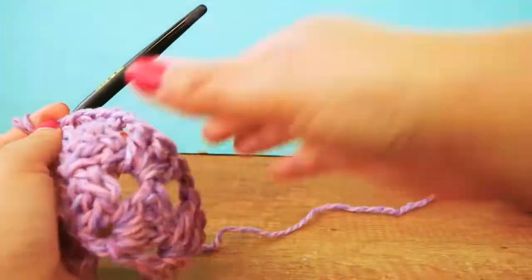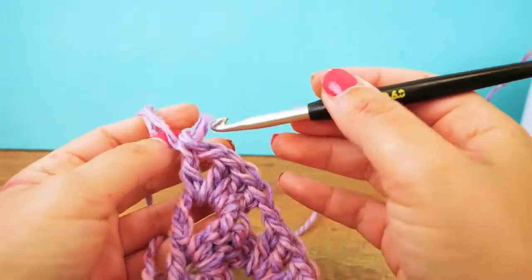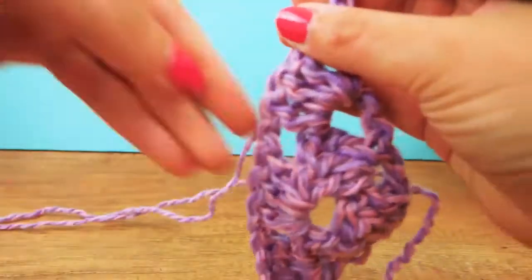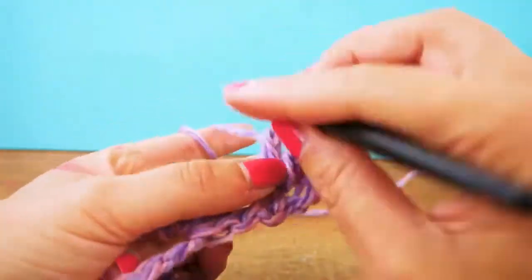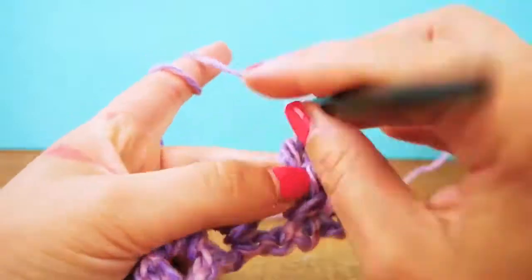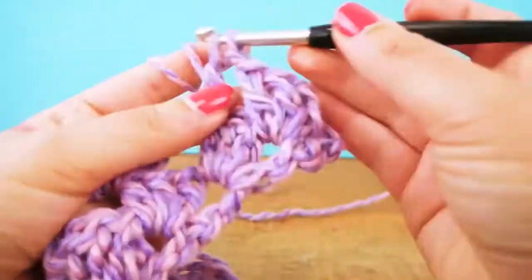I'm going to do a couple more rows, but this is basically all there is to it. If you've understood everything so far, you already know how to continue. We're always starting with four chains, then always doing three trebles, one chain, three trebles, one chain, until we get to the end. When we do the last three trebles, we do a chain and one last treble, and that's it.